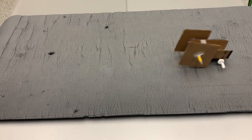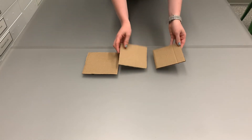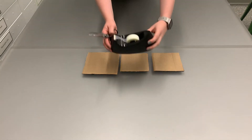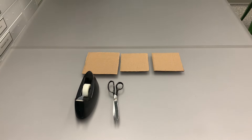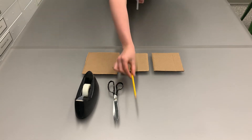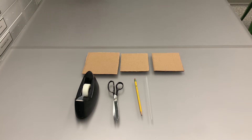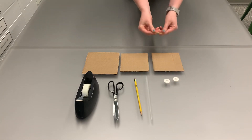Today we're going to be making a cardboard rover. You'll need one six-inch square of cardboard, two five-inch squares of cardboard, some tape, a pair of scissors, a pencil, and a plastic straw, as well as two pieces of hard candy and two rubber bands.